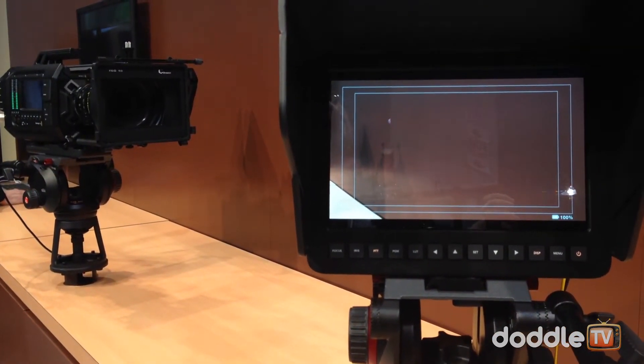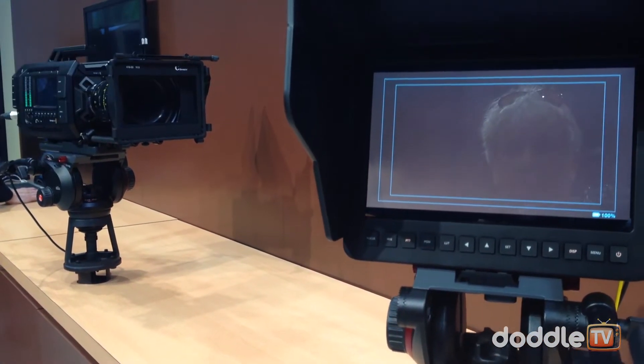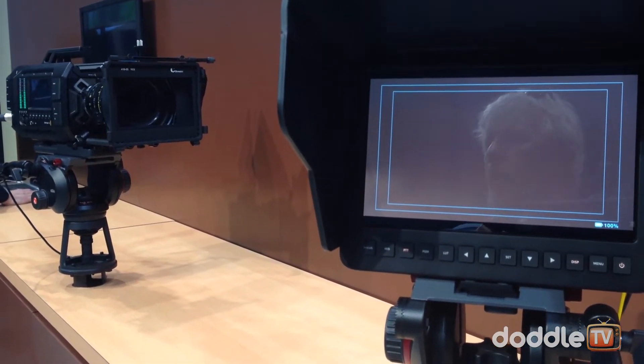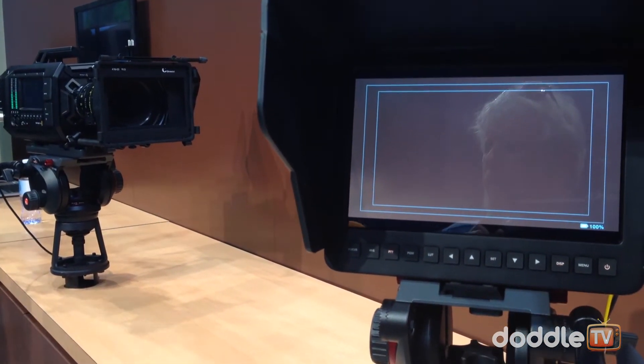The ASA range is approximately 200 to 800, and the dynamic range is around 10 and a half stops. Now, that's in comparison to the cinema camera, which has 13 stops.